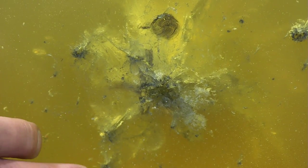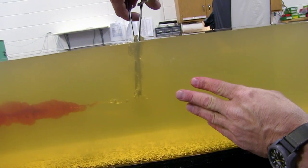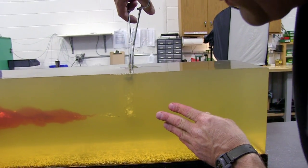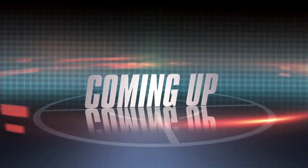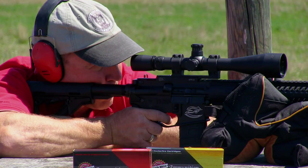This is a 180-grain Nosler Accubond bullet from the .308. This test shows penetration, but also shows how well it holds together — important for hunters who might hit a shoulder bone on a big elk or moose. Up next, we go back to the range to shoot long range with the .223.